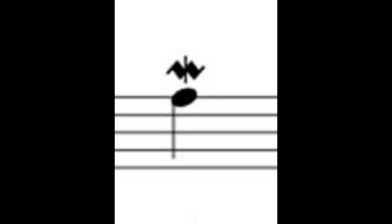An inverted mordant, or a reverse mordant, is again a three-note ornament, but instead of going to the note above the note that's written, you go to the note below that's written. So again, taking that F, I would play F-E-F.